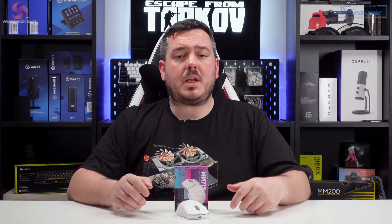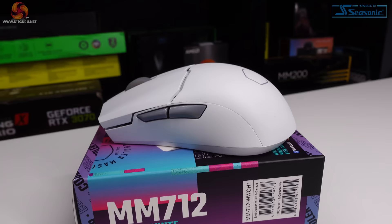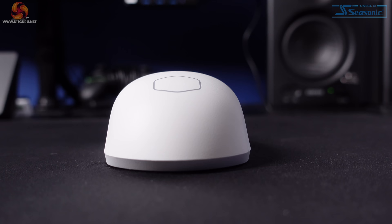Looking at the design of the MM712, it was immediately obvious when I got it out of the box that this is quite a small mouse. Although Cooler Master has labelled this as having a right-handed design, I'm not sure how that extends past them just placing the side buttons on the left side. The MM712 has a symmetrical design which feels okay under the hand, but I wouldn't say it's been tailored for right-handed gamers. I would have liked a more ergonomic design — it feels like an ambidextrous mouse if I'm honest.